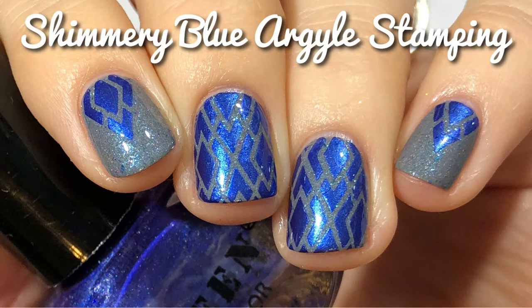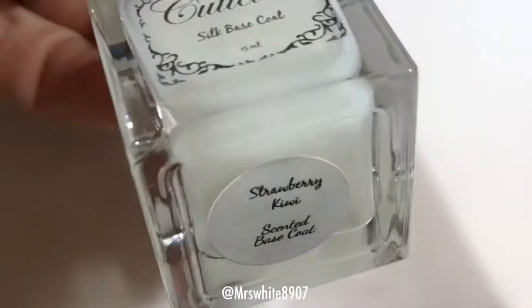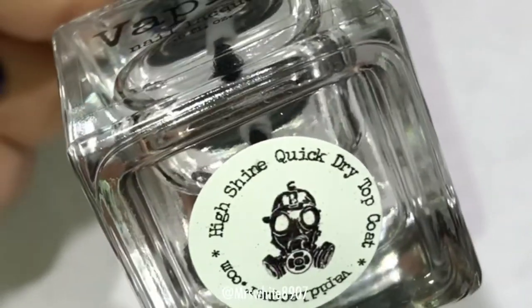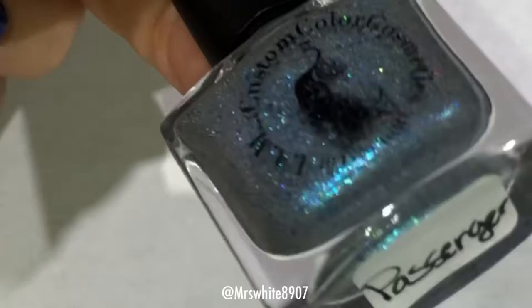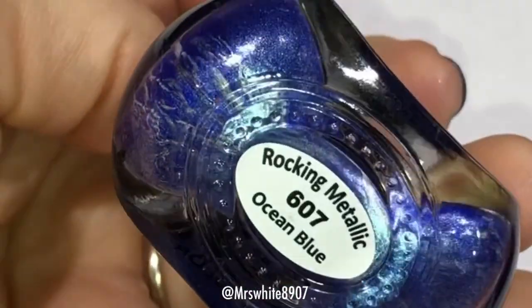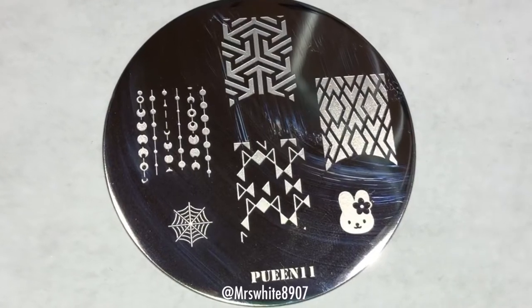Hi guys, welcome back to my channel! Today I'm going to show you how I did the shimmery blue argyle stamping. Today's video is sponsored by Queen. I used Cuticula base coat, their top coat, and I am custom color Passenger Queen Ocean Blue and plate number 11.